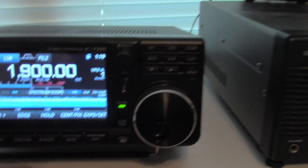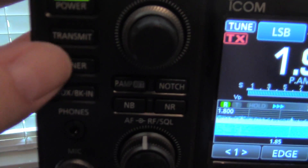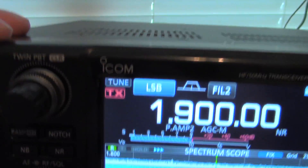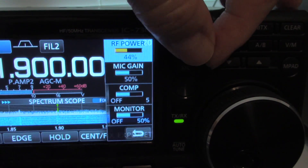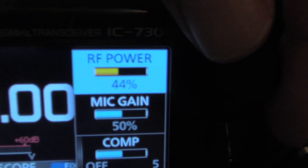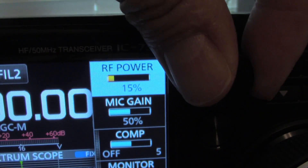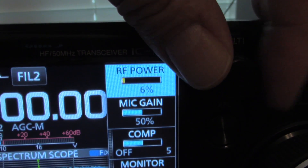Now what I do is I turn off the internal tuner — of course this light goes off when you turn off the internal tuner. I want to turn the power down to about 5 watts. And of course if you're on another band, you want to make sure you ask if the frequency is in use.